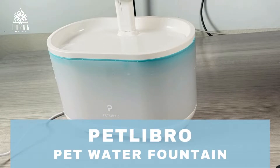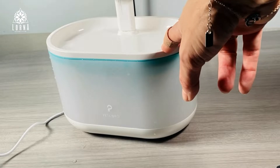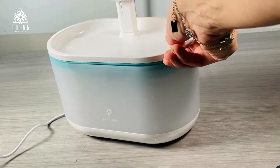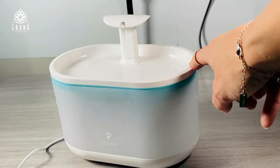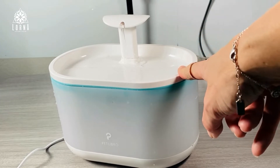Hey guys, this is Lorna Earnshaw, and today I want to show you this awesome Pet Libro water fountain for your pets. This is super cool because it's a water fountain that has a pump inside, and it has a filter which is going to be cleaning the water for your dog — if you have a small or medium-sized dog — or for your cat.